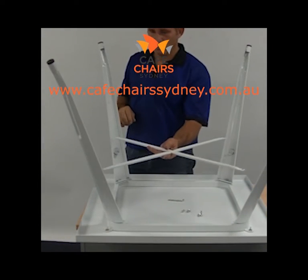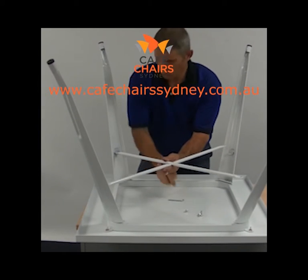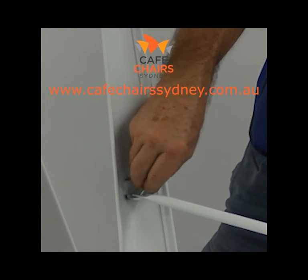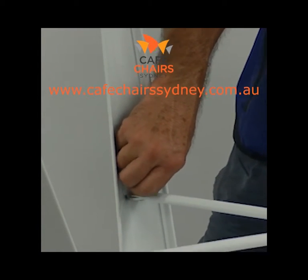Step three: begin to attach the cross section. Using the allen key, insert one screw halfway into one arm of the cross section, partly securing it to the table leg. Repeat for the three remaining arms.